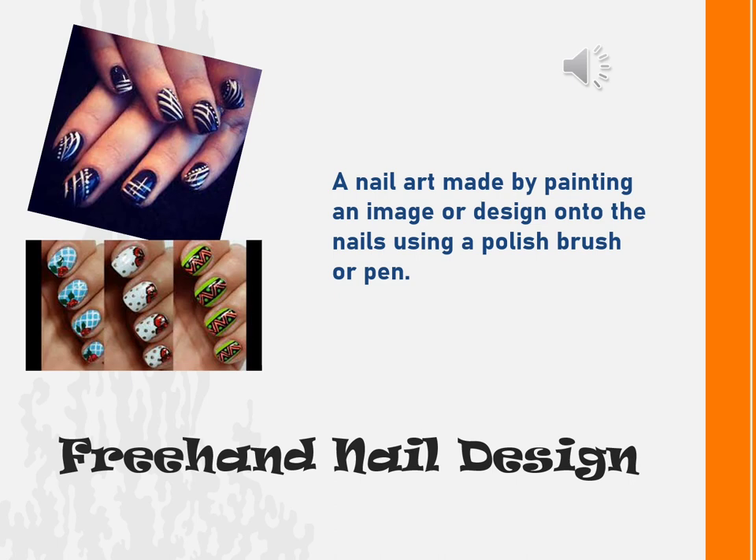First, we have the freehand nail design. It is a nail art made by painting an image or design onto the nails using a polish brush or pen.